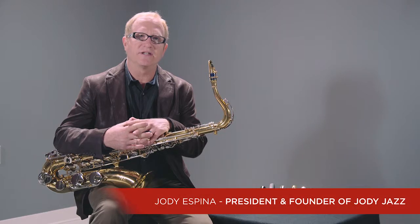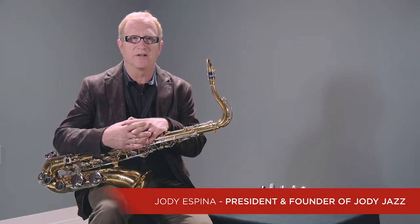Hi, I'm Jody Espina, President and Founder of Jody Jazz Saxophone and Clarinet Mouthpieces.